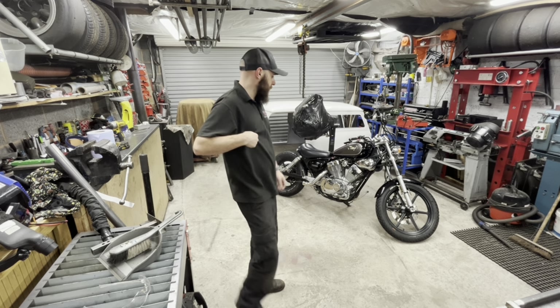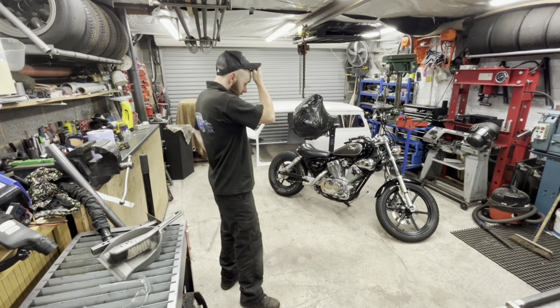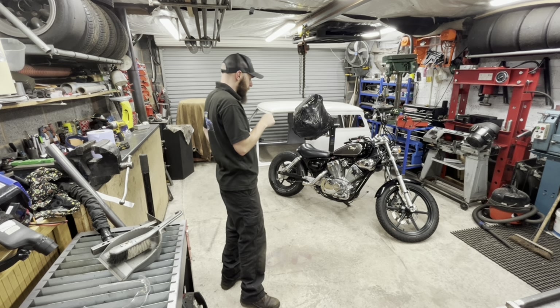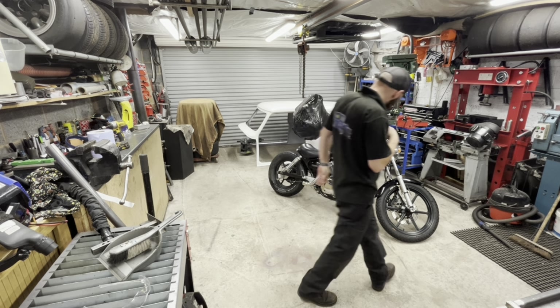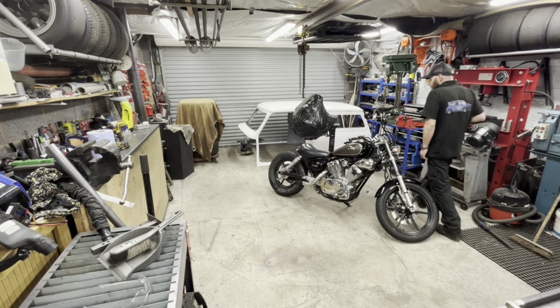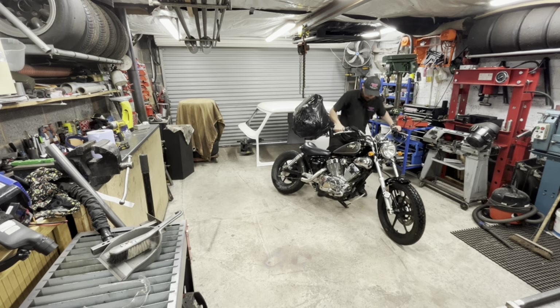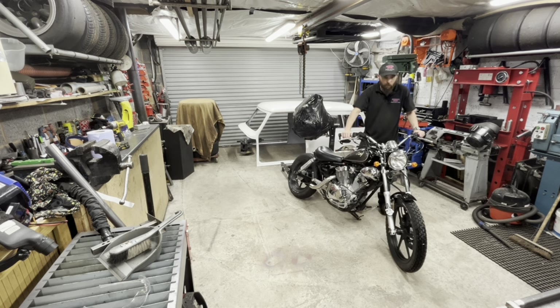Welcome back to the channel. Today I've got this little thing in. This is my friend's nephew's bike or something. They were changing the exhaust and they snapped a bolt off in the cylinder - that is what it's here for. Let's try and get it out.